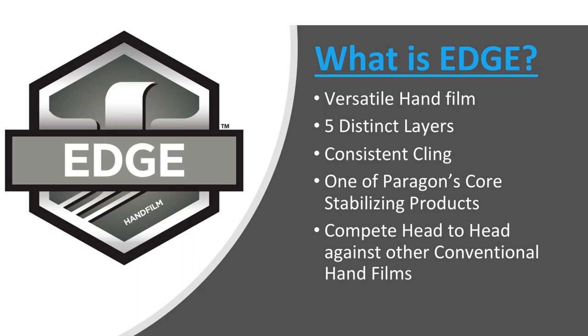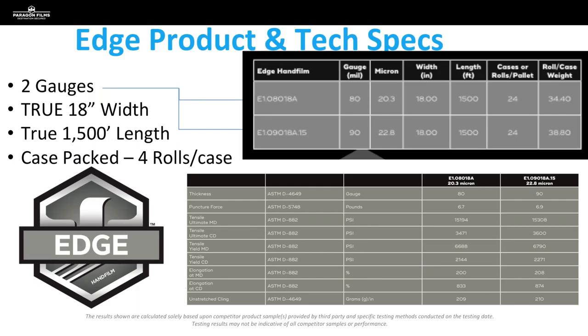So how does Edge come? It's offered in two different gauges — 80 gauge and 90 gauge. Both come in true widths of 18 inches and true lengths of 1,500 feet. These are case packed at four rolls per case. If you need a copy of the ASTM certifications for either one, please reach out to me after today's presentation or reach out to your territory leader and we'll be happy to get you a copy.